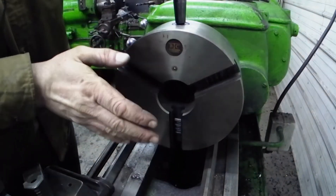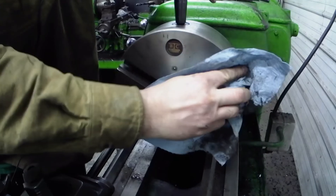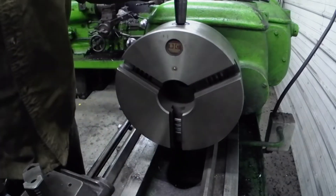Alright, so we got our chuck kind of cleaned up here, wiped out. Everything's pretty good. And now we're going to figure out how to put this all back together.